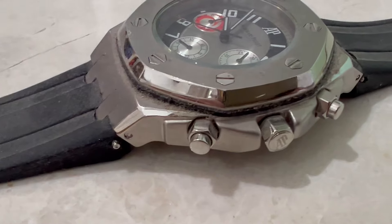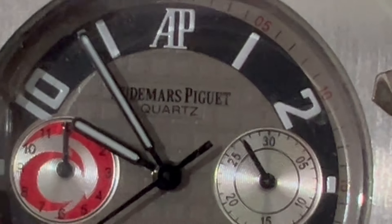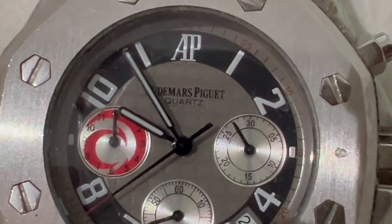Check the weight and the material. Authentic luxury watches are typically made with high quality materials. This one did weigh heavy because they did their homework.